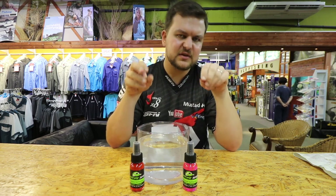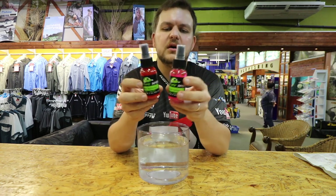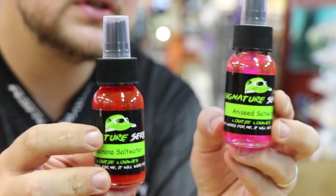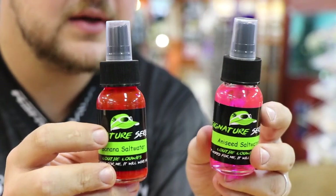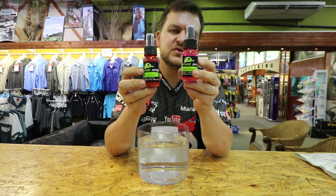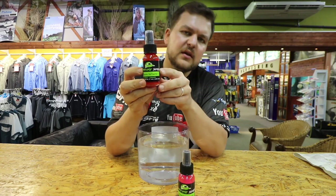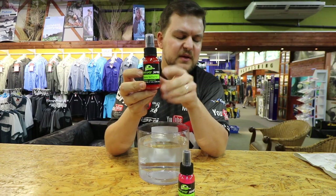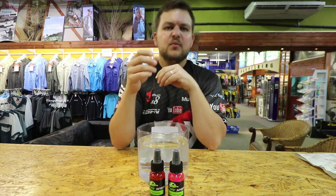This is the exciting result. These are the signature saltwater dips. We do an aniseed, which is very popular for guys fishing for cob - this is deadly on your chocker, just adding one or two sprays. Very, very nice on the chocker. And then the banana, that you've heard us mention so many times - this on your prawns for bronze bream is so, so good.